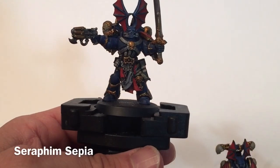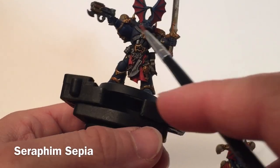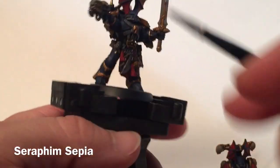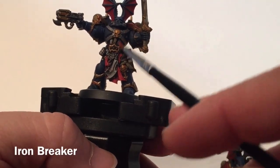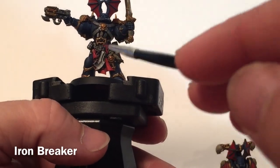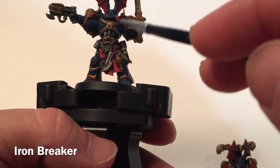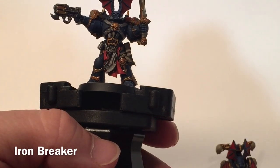This is our Night Lord now that the wash has dried. We've really brought out the detail on the skull, the swords, the bone, and the face on the back — all those details are now out. Now we're going to start highlighting these back up. We'll start with the metal, taking a very dry brush layer of Ironbreaker and lightly dry brushing it over all of the metal, including the chain work, grenades, respirator coils, and bandoliers. We'll do those and meet back here in a few minutes.